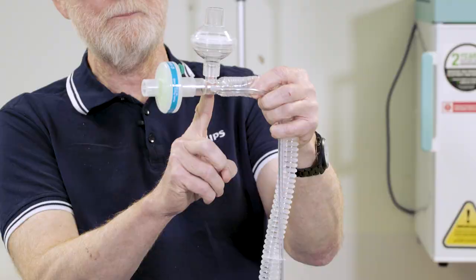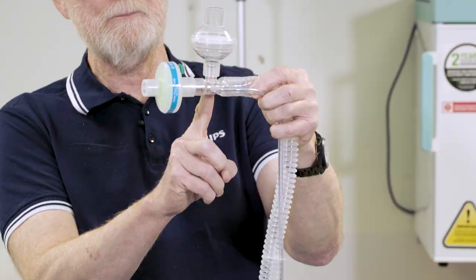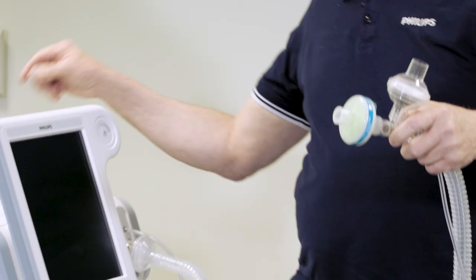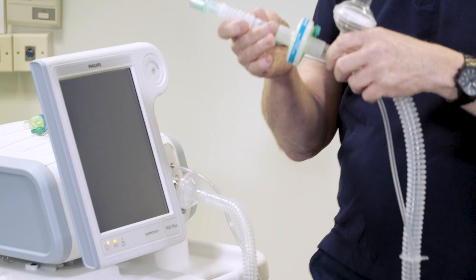Otherwise, you would get potential patient contamination. This can then be connected to the patient — I'm just connecting to an endotracheal tube here on this mannequin.